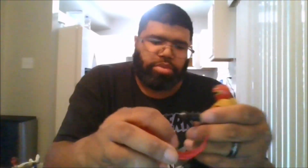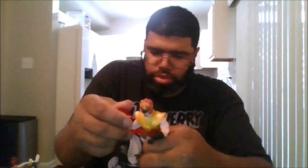It comes with two nice effect pieces. The first one being this right here, like he's getting ready to do his flaming dragon punch, for Ken, which is nice.